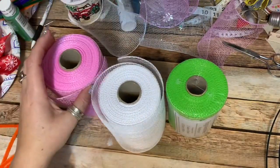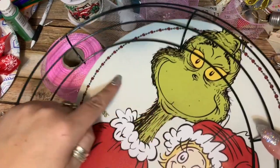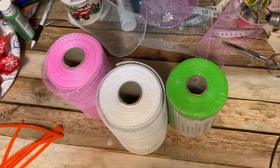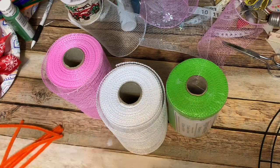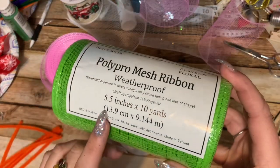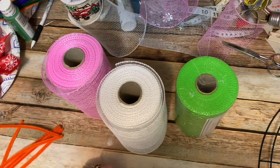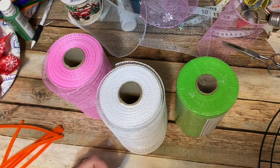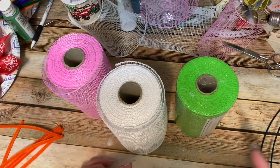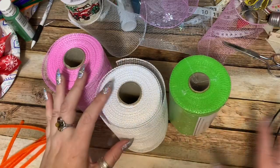You're going to need some mesh. I'm using three colors — green, white, and pink — to reflect the colors in the sign. I didn't want a whole lot of red because I already have red in my ribbon. Each roll is five and a half inches wide by 10 yards long. I usually use Dollar Tree mesh in a lot of my videos, but three rolls should be absolutely plenty to do the three colors.